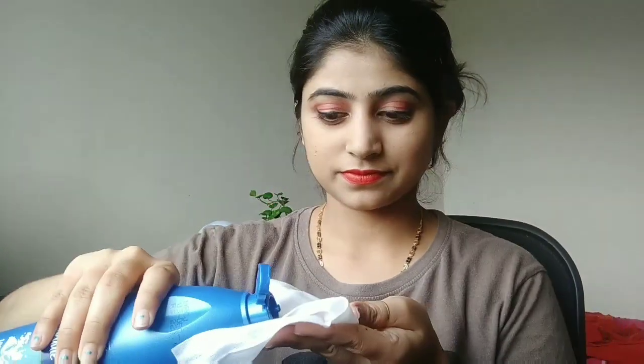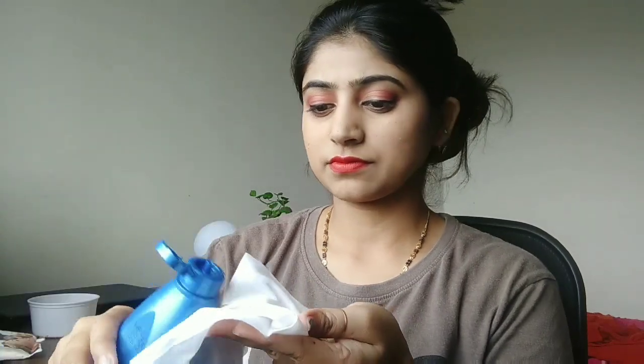But those products are very costly and we cannot always afford them. So I am going to share a very effective method. Today I will use simple coconut oil. Yes, coconut oil! It will leave your skin very smooth and healthy, and overnight you will get to see very good results.